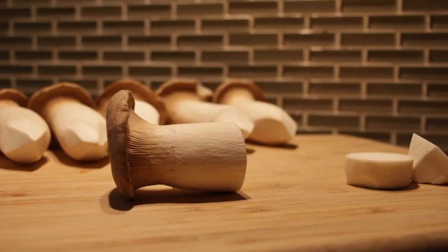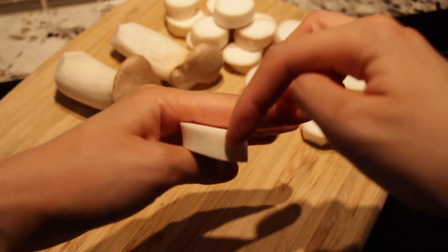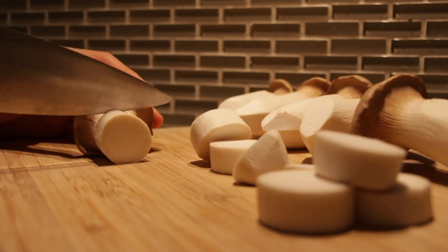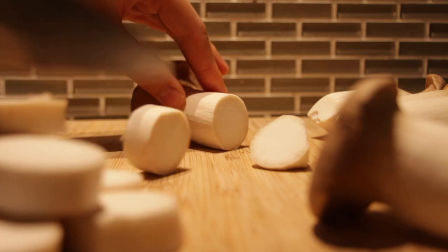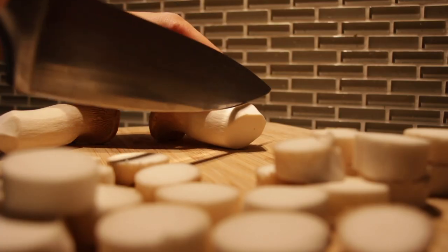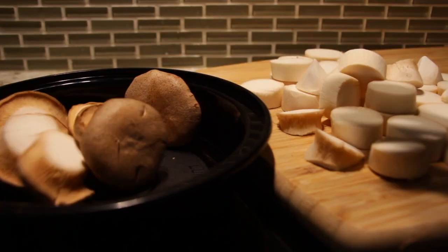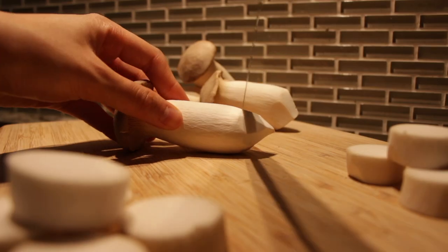Slice the mushrooms into little mushroom coins with a thickness around the meaty part of your left index finger. The mushrooms will shrink a little once cooked, so make sure not to slice them too thin. I won't be using the mushroom caps — I'll be saving them for my vegetable roast for dinner tonight.